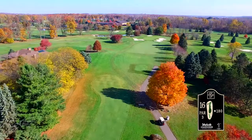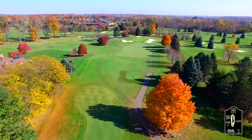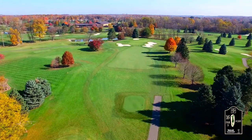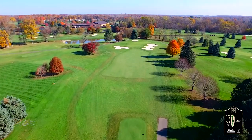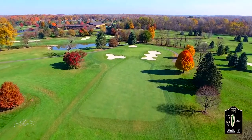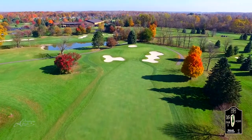The 16th hole will play 180 yards. The downhill shot requires a carry to the green unless a golfer can thread a shot between two bunkers. Most of the players will be using hybrids or long irons, with shorter hitters using a fairway wood.